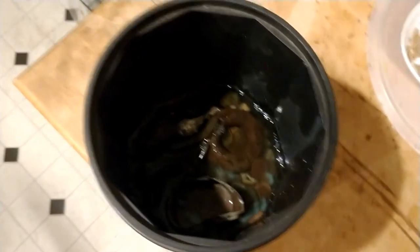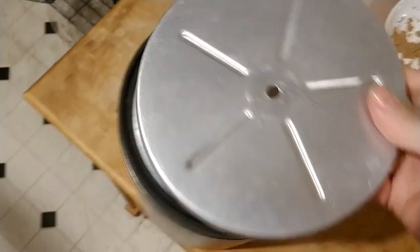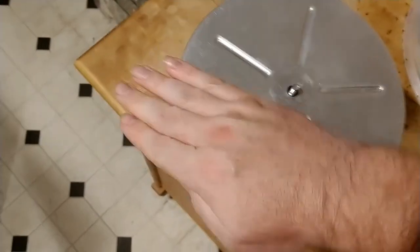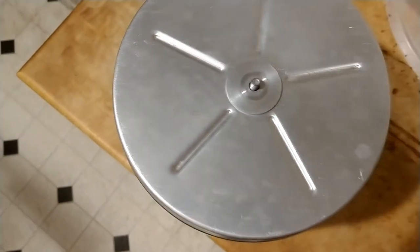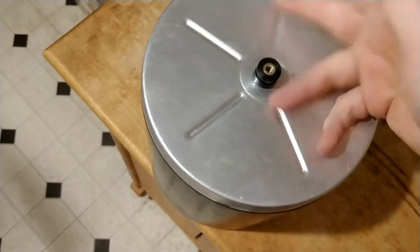If you add too much water, the fines just slosh around — the water separates them, they never come into contact with each other, so you don't actually get the grinding that you want. Now we put the vacuum-sealed top on, hammer on the cover, screw it on the barrel, and we're ready to put it on the tumbler.